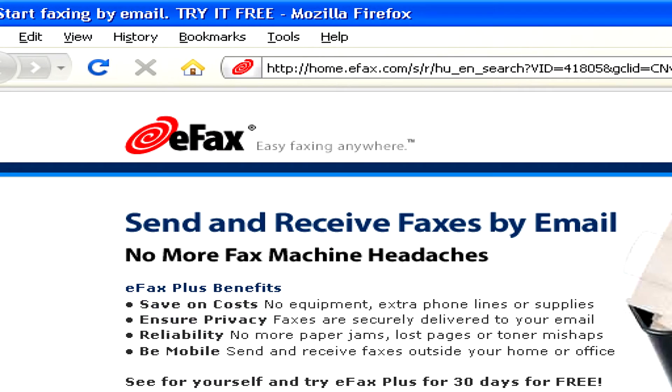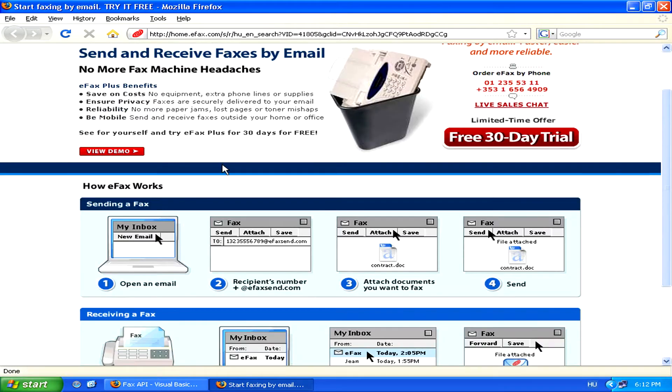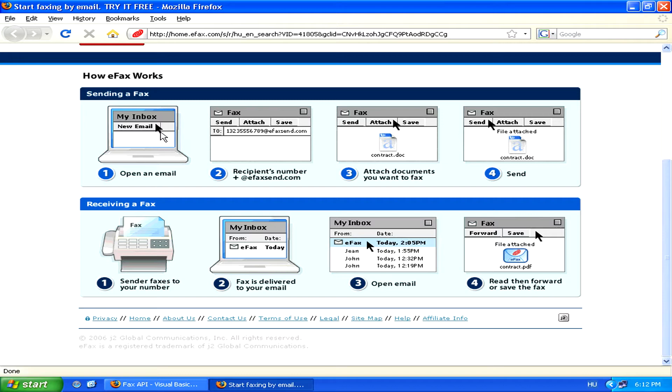The way these work is that once you're signed up, you'll be able to receive and send faxes by email. Receiving is often free, but sending incurs a fee on your behalf.